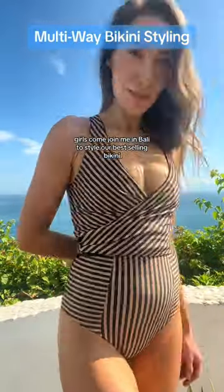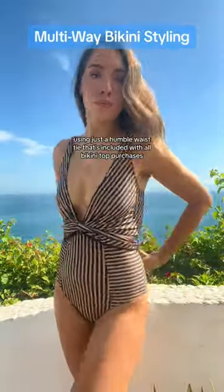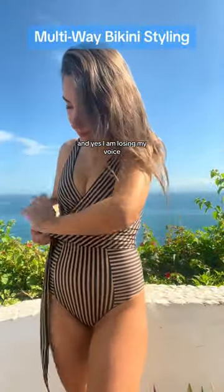Come join me in Bali to style our best-selling bikini, the Valencia, using just the humble waist tie that's included with all bikini top purchases — and yes, I am losing my voice.